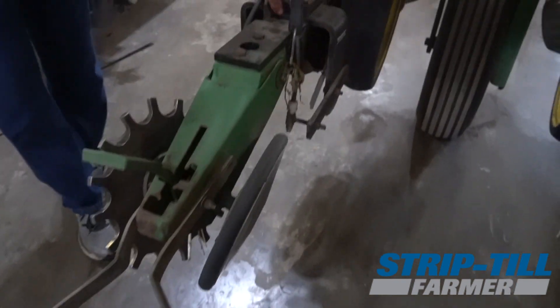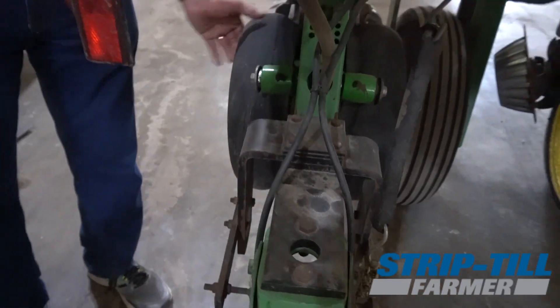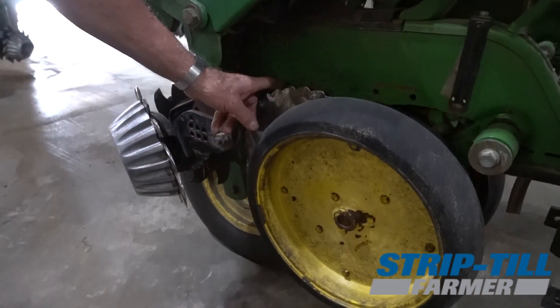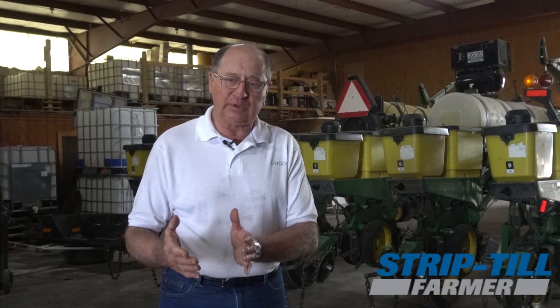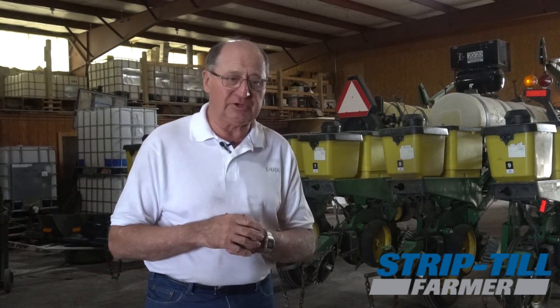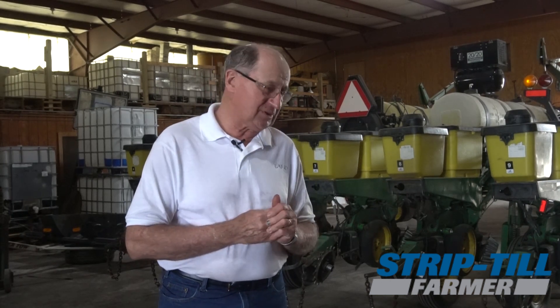We're using spike wheels but we've modified them. They were Dawn spike wheels and with our really soft soils we were getting too aggressive, so we cut them down to about an inch and three quarters, put a half-inch rebar around it, and use that as a treader wheel. So we've got spikes on one side and rubber wheels on the other side. We've got the Yetter 2x2x2. Randy Dowdy cost me a lot of money a few years ago — I had two-by fertilization, he said no, you've got to have two-by-two so it's even side and the roots are all formed evenly. So we went to that.